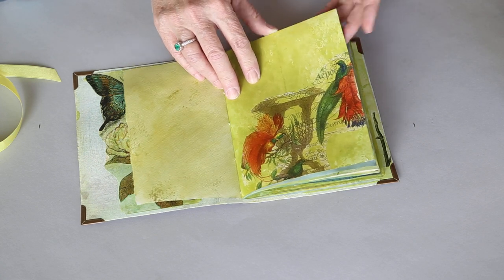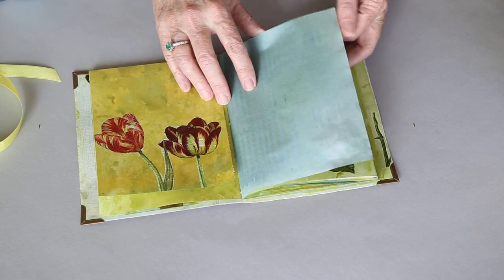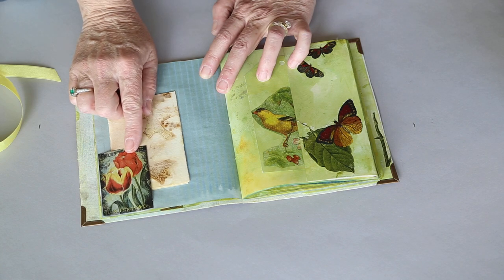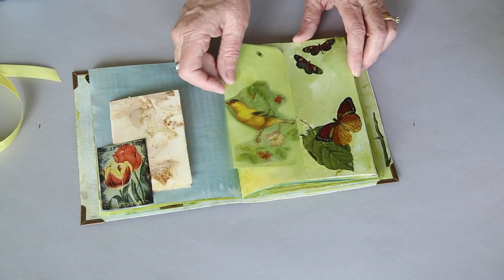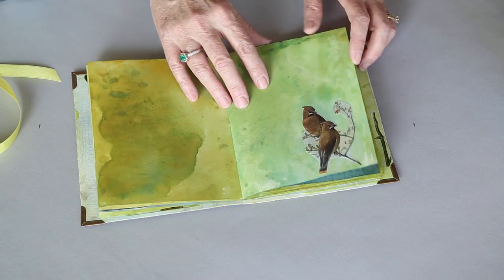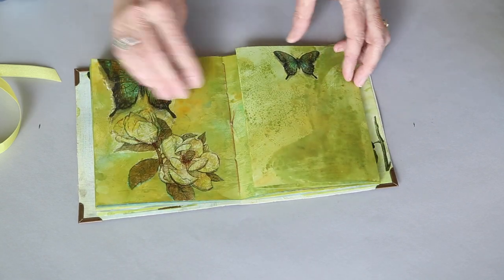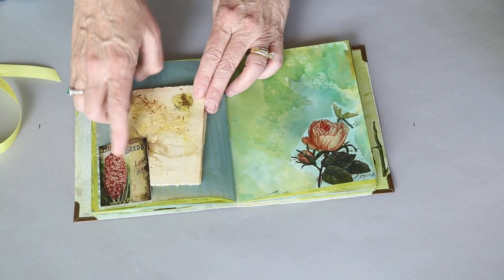I'm just going to flip through fairly quickly. This is a pretty simple journal because I just wanted to concentrate on coloring and using the napkins. This is the blueberry dyed paper, some more of the eco-print paper. And there are three little pieces here that are from Ephemeris Vintage Garden's Secret Garden collection that I had left over from another project. This is a goofed-up page that turned into a tag. Another piece of the blueberry paper.